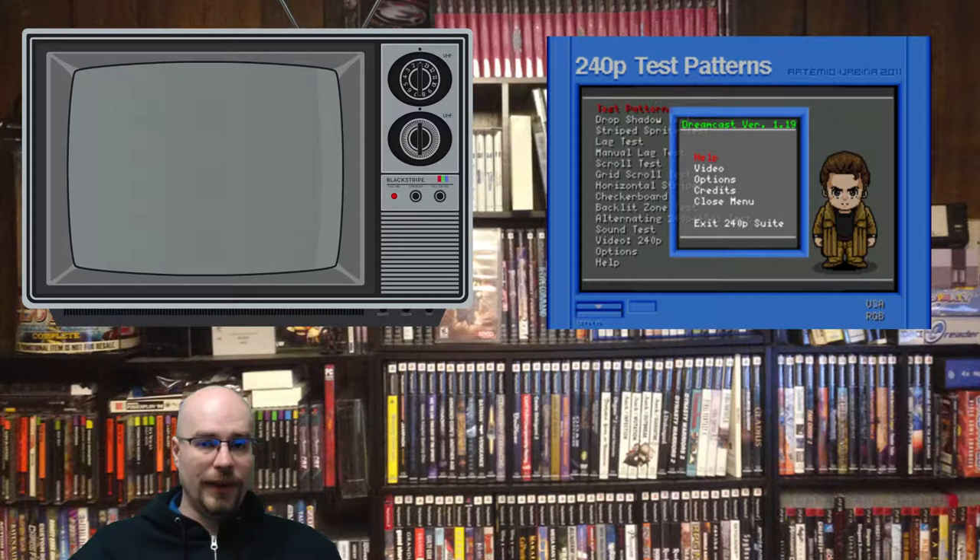The other thing I use is the Avia or Avia 2 Guide to Home Theater. I like this because it's a DVD that plays in any DVD system, and you can use it along with films or gels — a colorized piece of plastic colored exactly to the right color — so that when you're holding it up in front of your eye, certain colors disappear. That means you have that color actually calibrated properly for viewing.